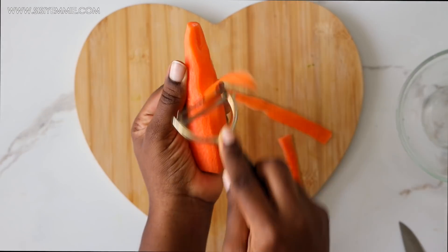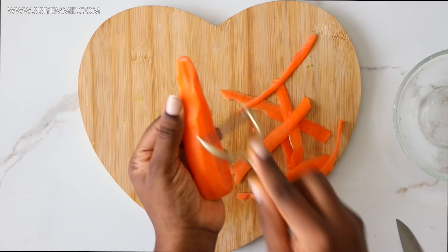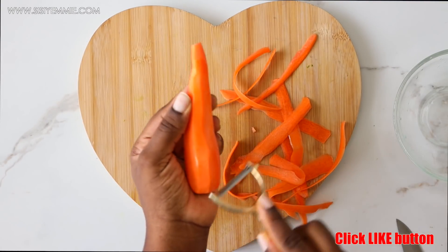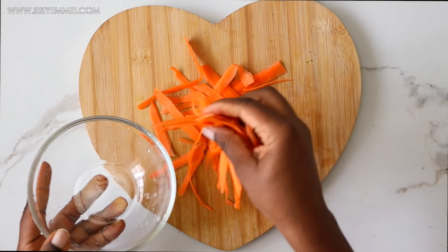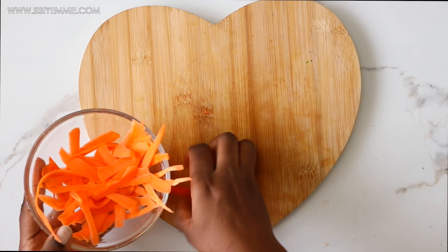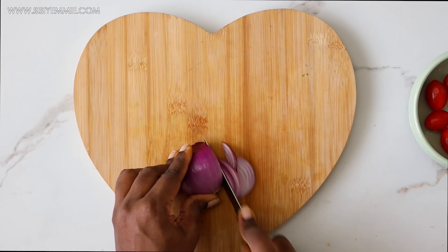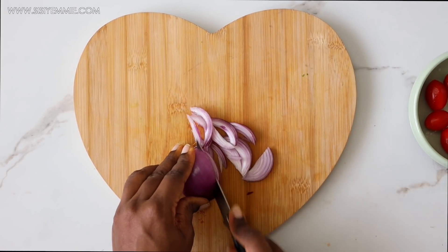Next I'm preparing my carrots — I've already washed and scraped them. I wanted the texture to be like carrot shavings, but you can cut them however you like. Then I'm going to slice some red onions. Let's settle this debate — is this onion red or purple?